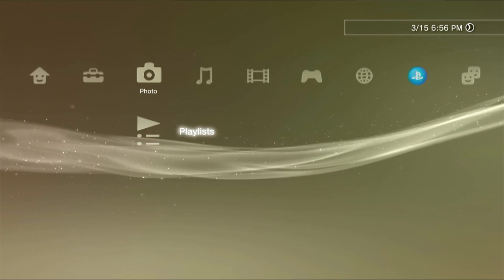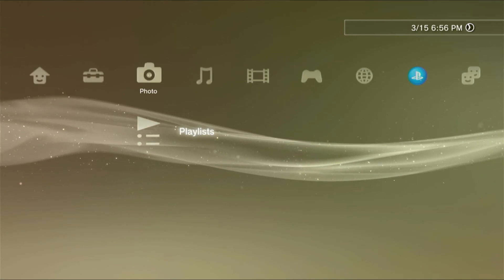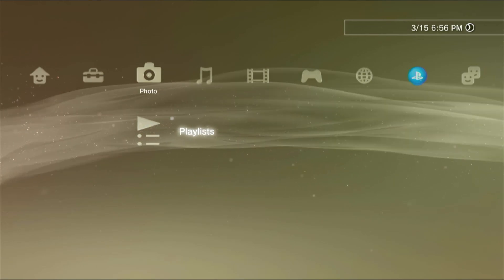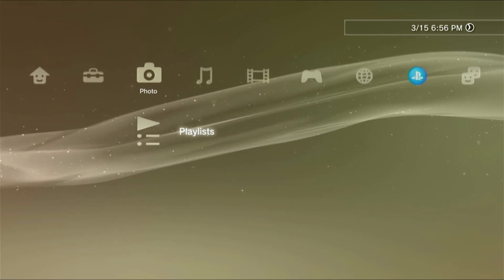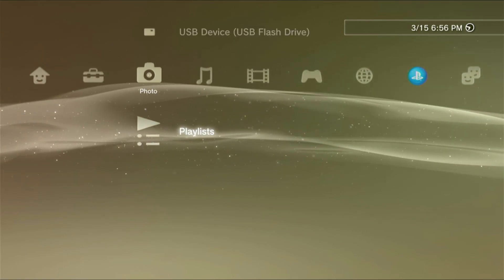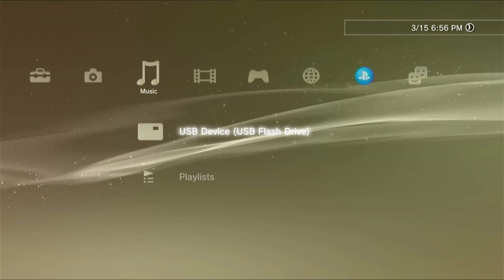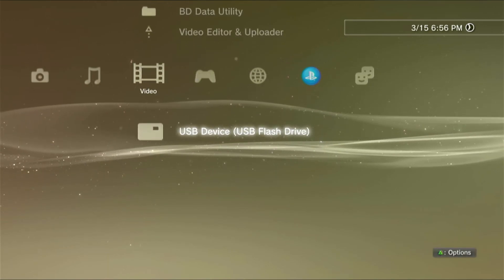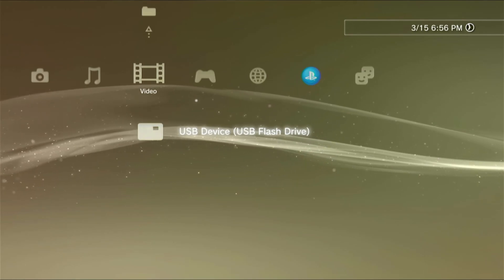If you cannot see the USB icon, that means we cannot use that hard drive or USB on our PS3. In that case, it's either formatted to a different format or it has a wrong partition. In our case, since it is already formatted to FAT32, it has a wrong partition. But if we check a different storage, our PS3 can detect the other USB device, because that USB device is formatted to FAT32 and is on a correct partition.